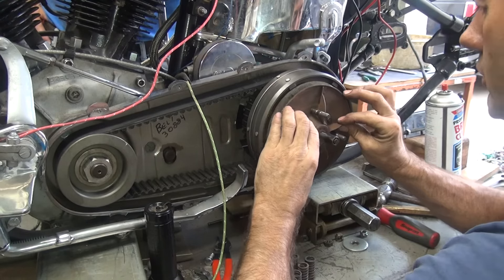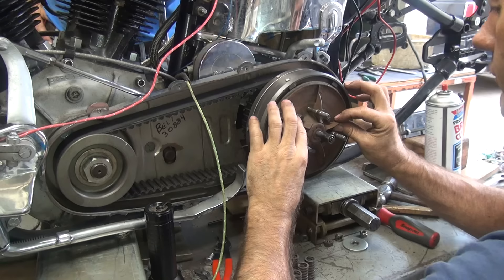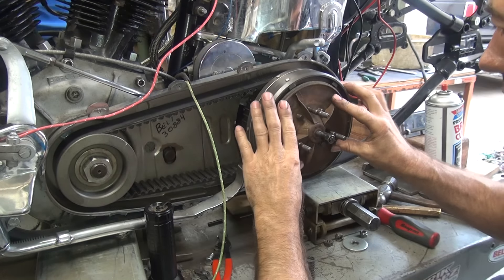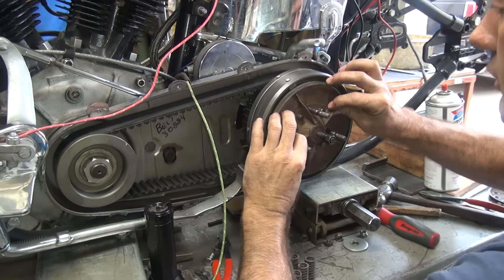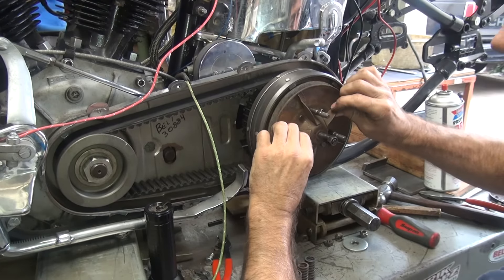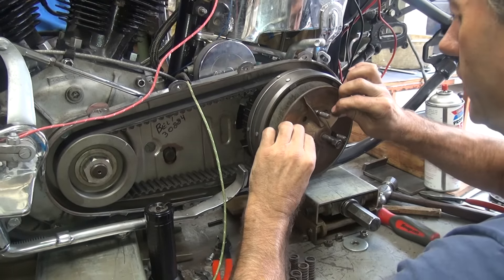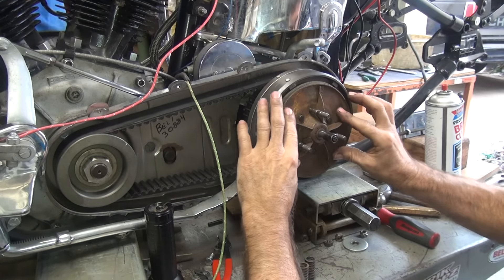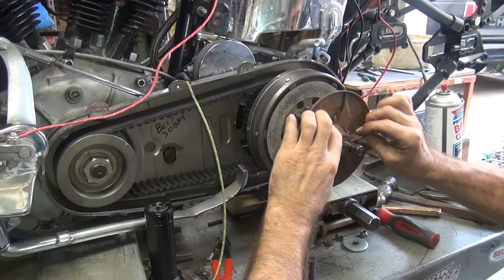That goes on. What is that dragging? How come nothing fits on this bike? That has a little bit of drag on there. That got worse, not better. I think that's about there — it works right in the half-spotted position.